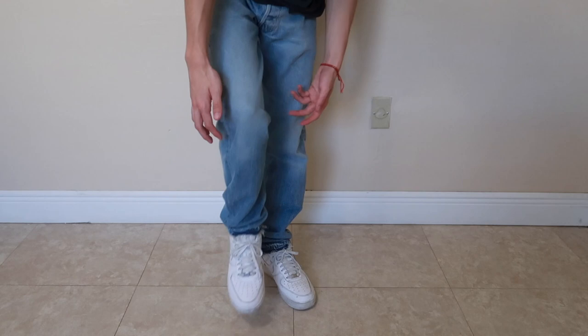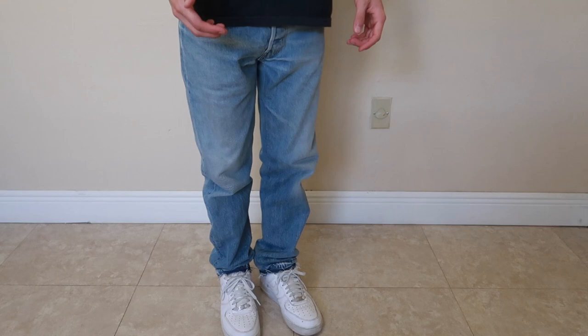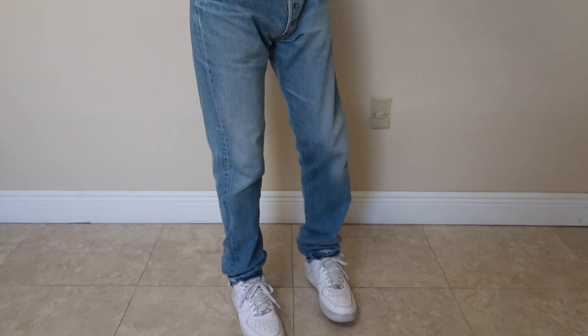This is how the 5001 denim fits. Again, a longer inseam so it can puddle and stack over your shoe. It is very slim towards the bottom, so it doesn't go over the top of the shoe — it kind of sits on top of the shoe, just like this. As you can see, it's very tailored towards the bottom with a baggy overall fit.